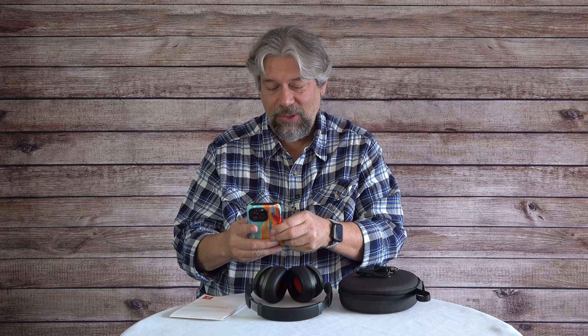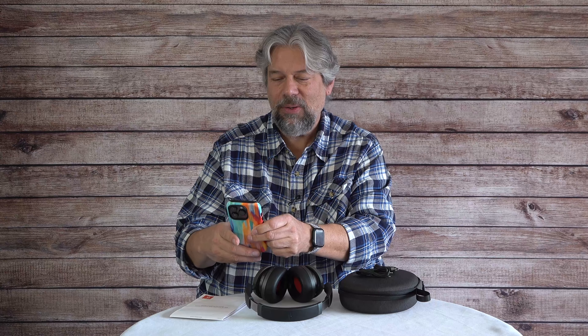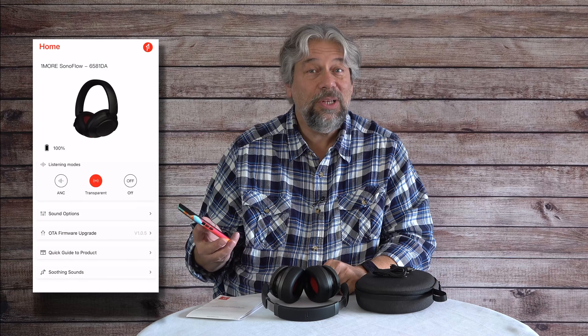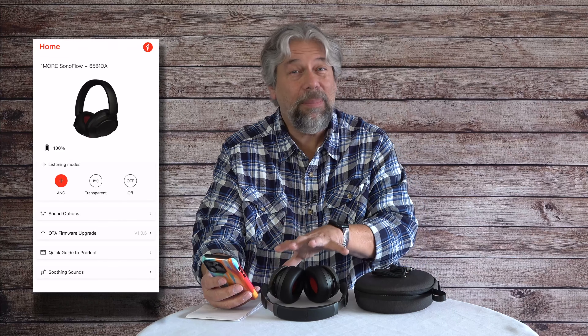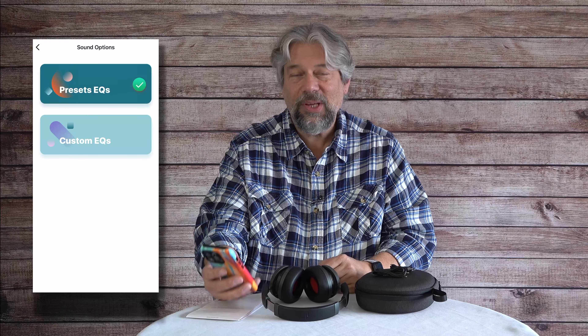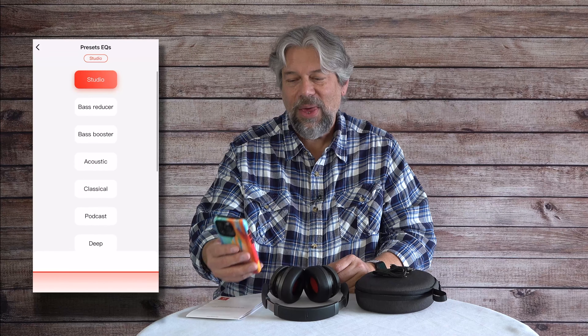It also pairs with an app. Once your phone is paired, the app shows your headphones and lets you change ANC modes — so switching to full ANC makes a big difference in a noisy environment. There are also sound options, and OneMore is really proud of their many preset EQ settings. It's fun to listen to your favorite music and try different settings.